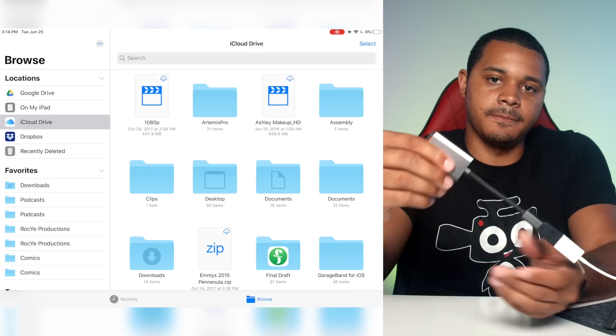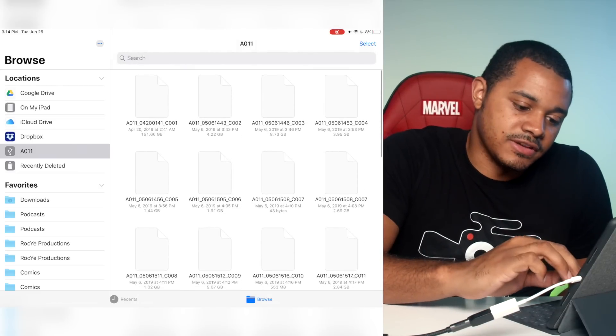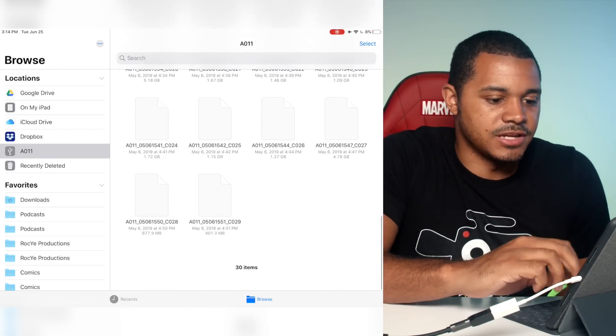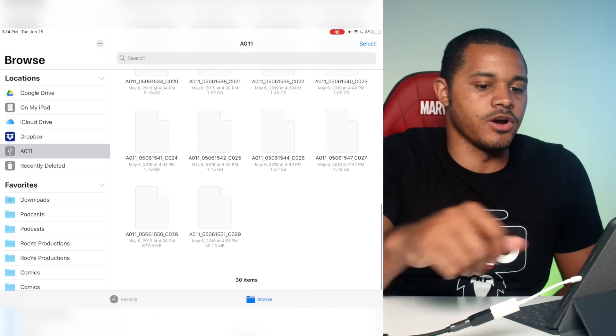So now we're going to plug this in and it should pop up right away. Yep, there's the card — can't read anything obviously because these are all Blackmagic RAW files. But I at least just wanted to show you guys that this can work with just the regular lightning to USB-A camera connection kit.